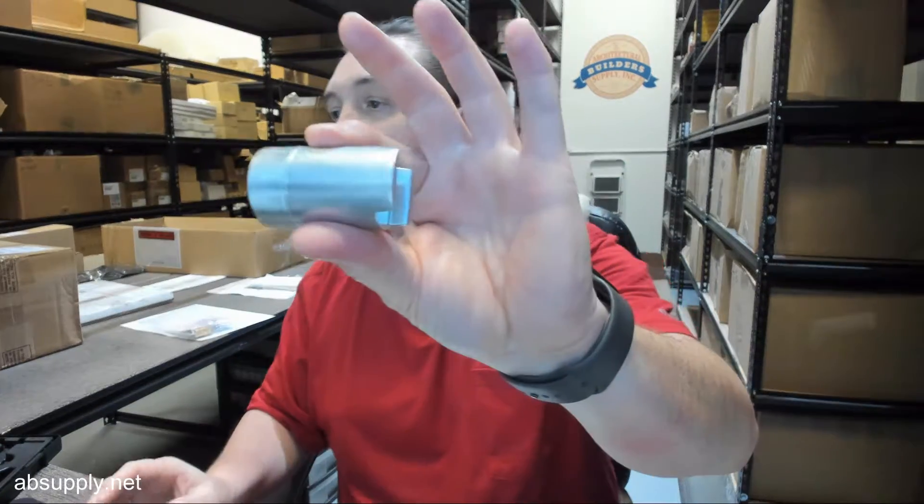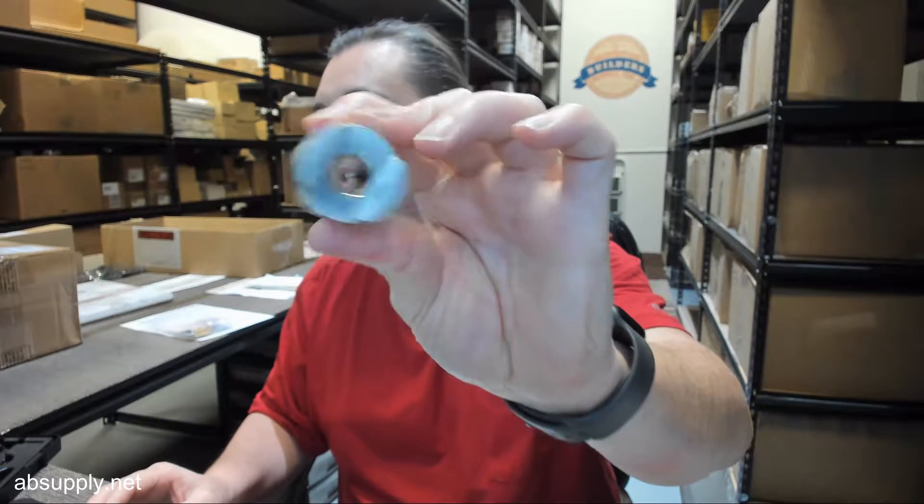Hello, my name is Rich Howard, owner of Architectural Builder Supply, and this video is to bring you a closer look at the Record KM 9-80-0007-CL.